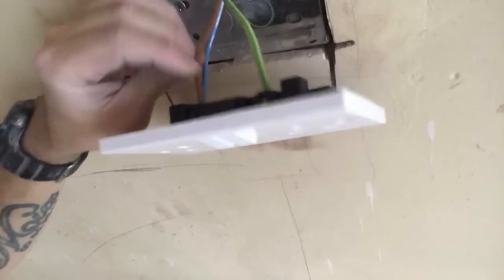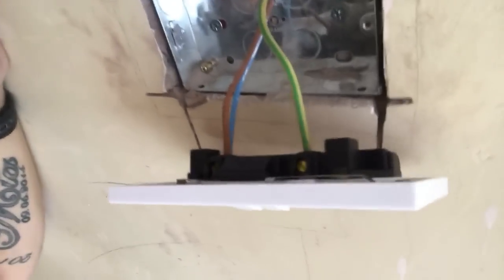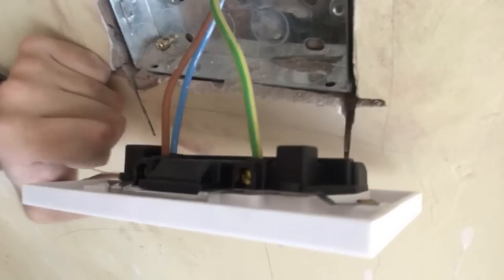All the wires are screwed in now. Just give them all a little pull to make sure none of them are loose. As you'll notice, there's no copper wire showing — only the insulated sleeves.